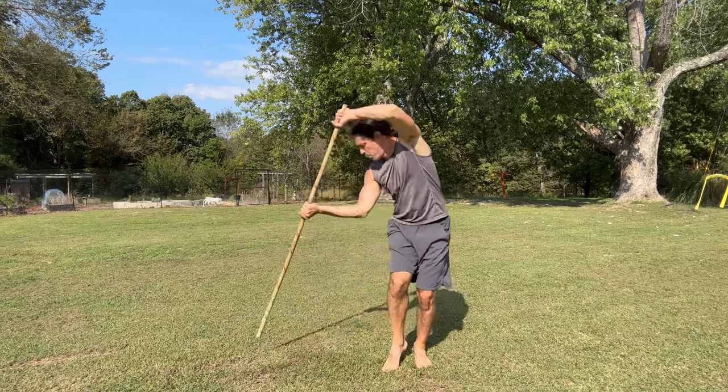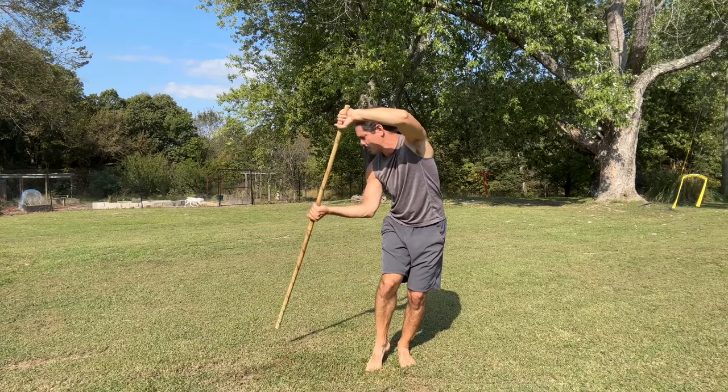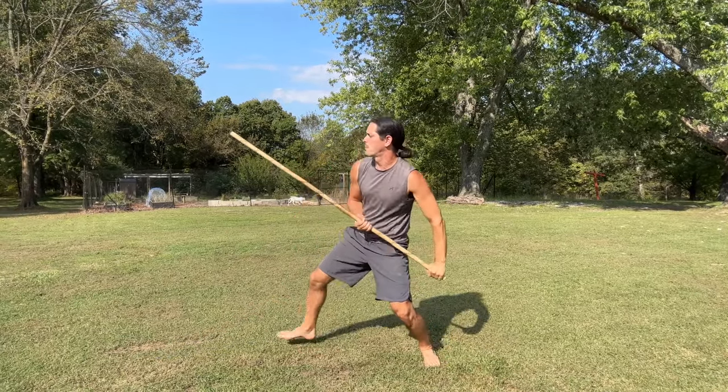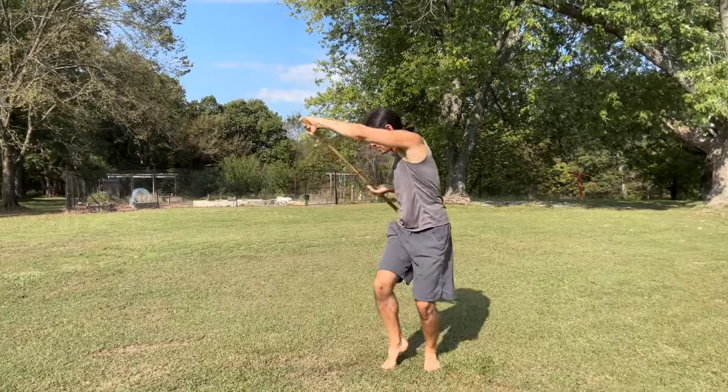The first footwork option is we can pull the leg back and keep it connected to the ground. Then we pump that leg, which generates momentum while we come into that vertical smash, rip it up, and thrust. That's the first option.